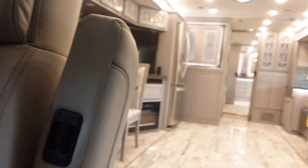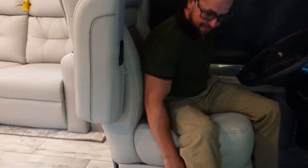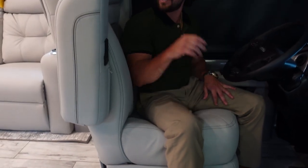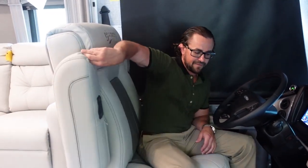The driver and co-pilot seats are really comfortable — big seats with a power footrest and they're power seats. Everything is really comfortable and nice, with a nice headrest as well.